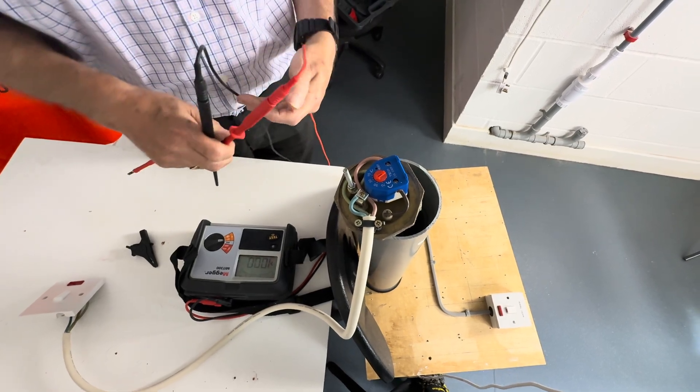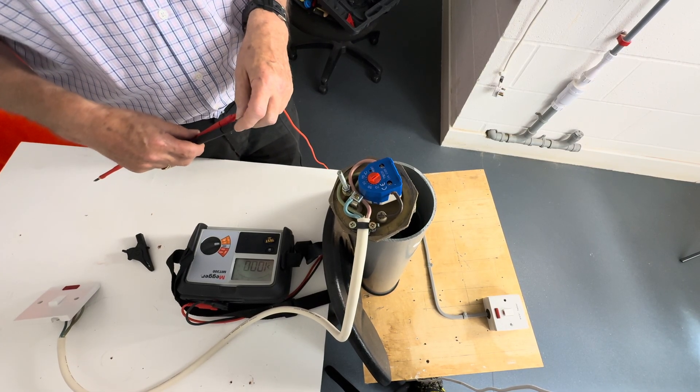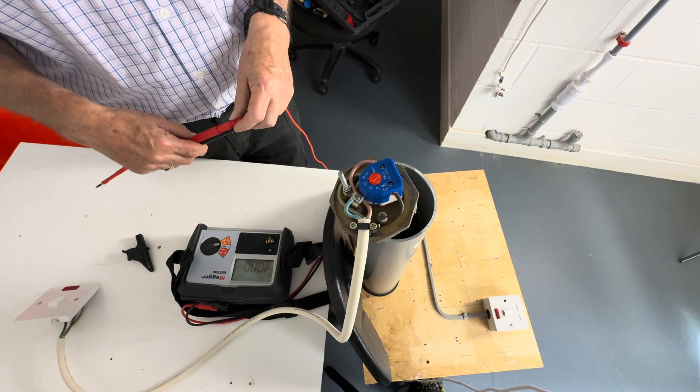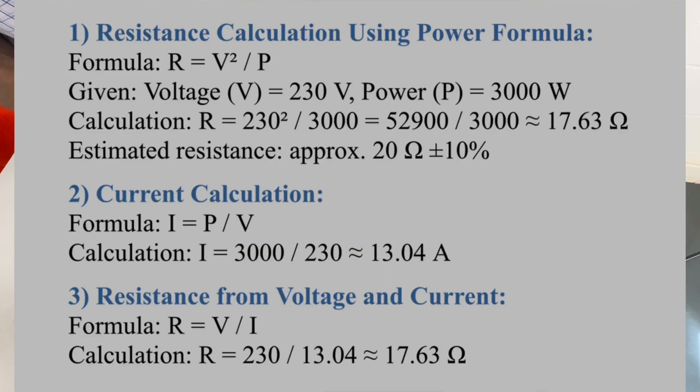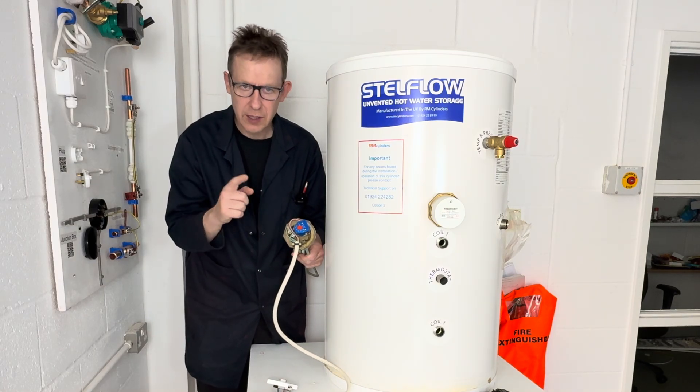You can do a calculation to get an idea of what the reading should be by applying Ohm's law. To find the resistance you can do V squared divided by P. In this particular case our supply voltage is 230 — you square that and divide by the element power. This element is 3 kilowatt which is 3000, so you divide 230 squared by 3000, and you're getting approximately 17.5 ohms. Now you know how to carry out fault finding on an immersion heater — it's your turn to have a go.